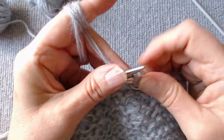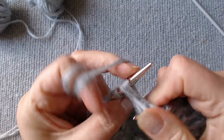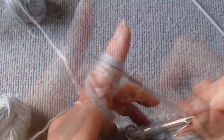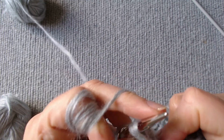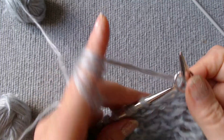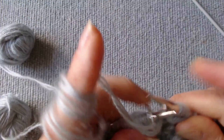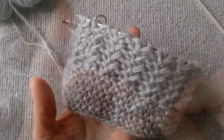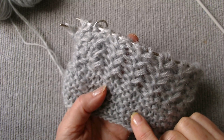Knit the next row in the same way until the marker. Again, slip the marker on the right hook and wrap the thread around the next loop. Then turn the knitting, and return the wrapped loop and the marker to the right hook. In this way, we can knit in the round even the stitches for which this is impossible in the standard way, knitting on one side only.